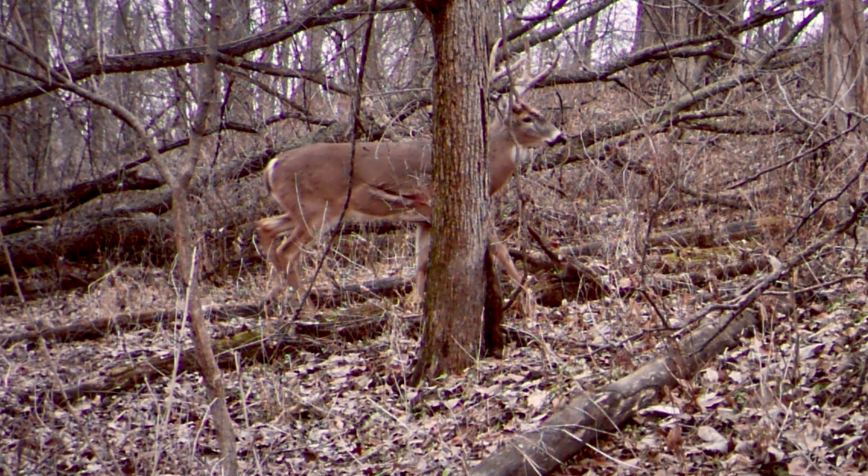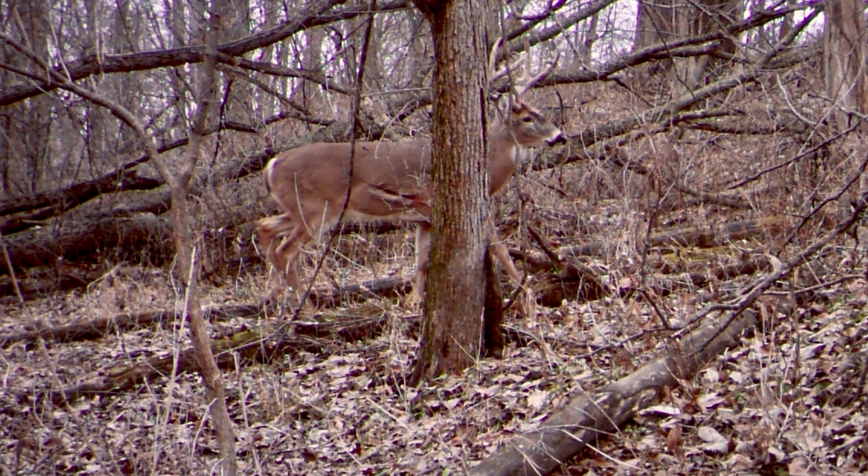While the ribs on a deer are not particularly heavy, this wall of bone can still deflect an arrow. I've seen it happen to a buddy and it simply left a long scar in the buck's hide the entire length of his ribcage. So keep this in mind on hard quartering away shots. In these instances, it's best to try to slip an arrow in behind the last rib, rather than aim too far forward and risk a glancing blow off the ribcage.